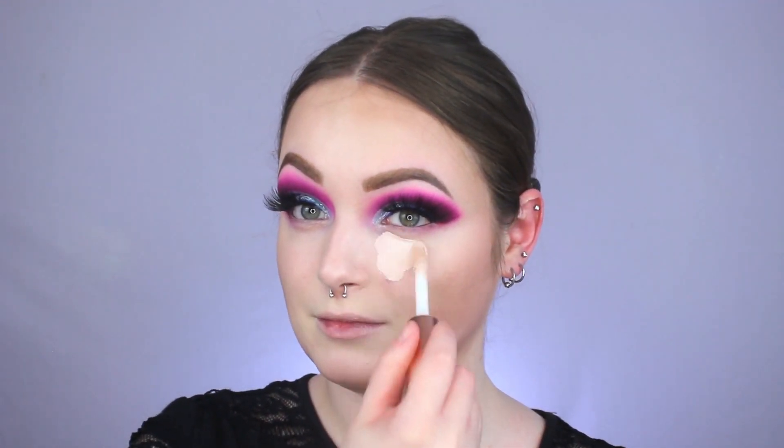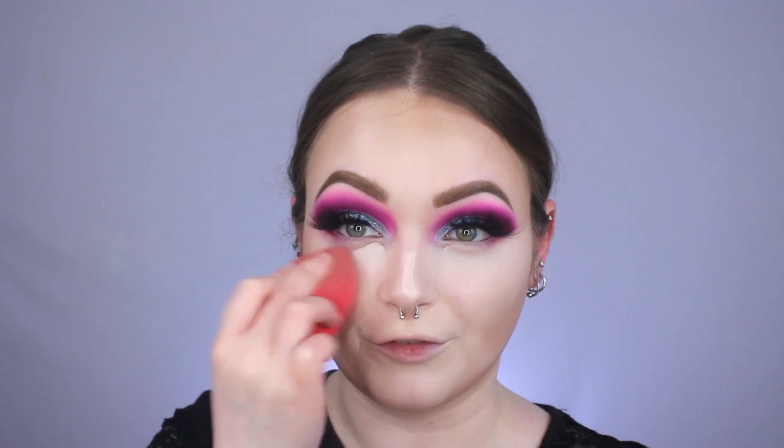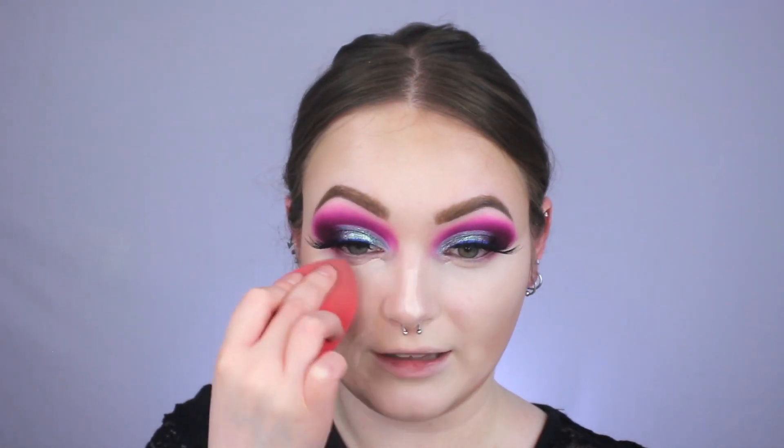For concealer today, I'm going in with this one from Makeup Revolution called the Supersize — and that is what she said — Concealing Defying Full Coverage Concealer in shade C0.5. I cannot get over how big this applicator is! I'm applying it underneath my eyes, a little bit on my nose, in my smile lines, and on my chin, then blending it out right away with the Morphe sponge because it dries down super fast. It makes my under eyes look so nice. If you've tried the foundation from this line, let me know in the comments what you think!